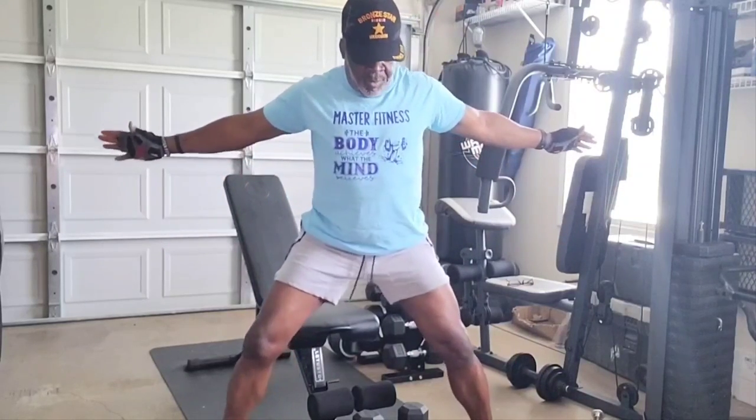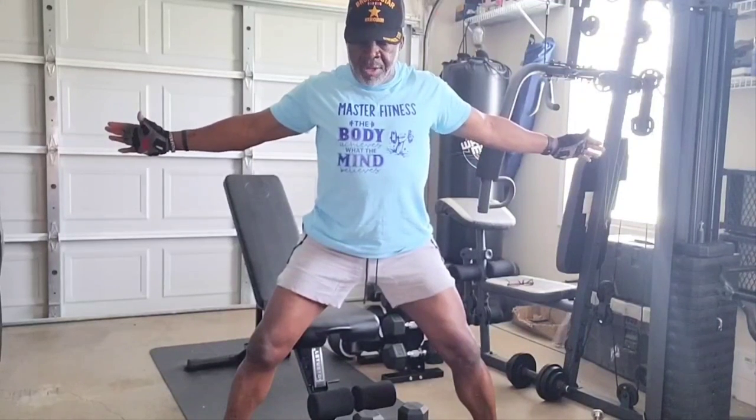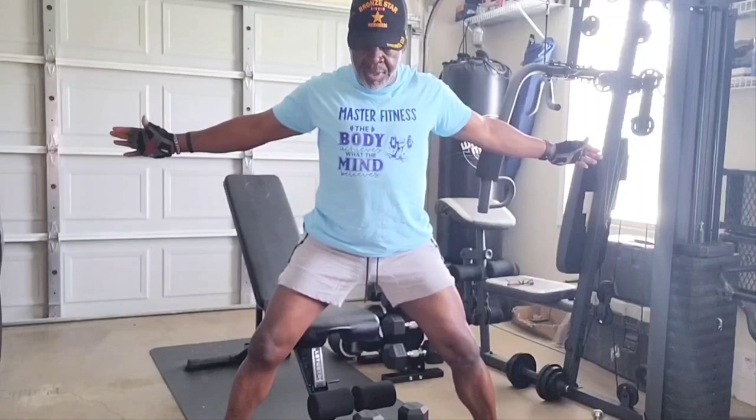Arms out there, shoulder level, palm facing out. Push back, push that chest out. 15 seconds stretch — ready, stretch. Push it on out there. Get that stretch out of these delts.